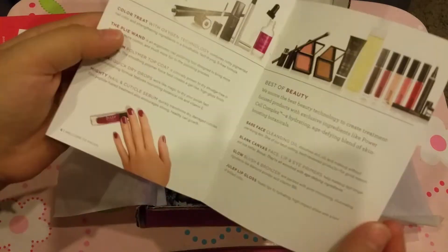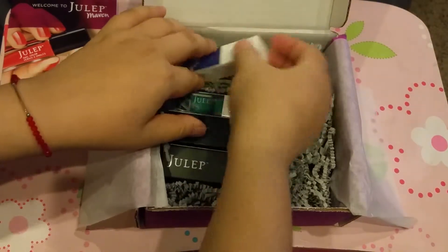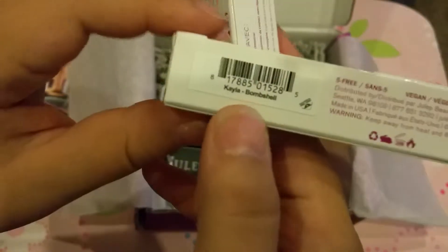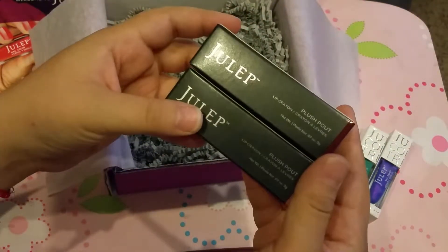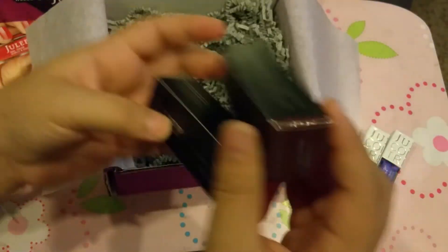Then we have another little booklet, and then we have our products! Look at these colors, they're so nice. We have one in Kayla Bombshell and the other one in Brandeis — like a turquoise and a purple. Those are actually my favorite colors! And this time we also got a plush pouch and a lip crayon.